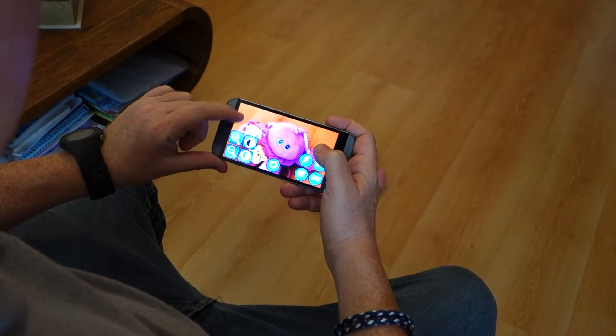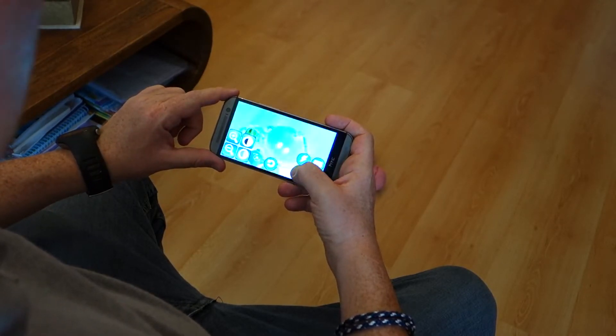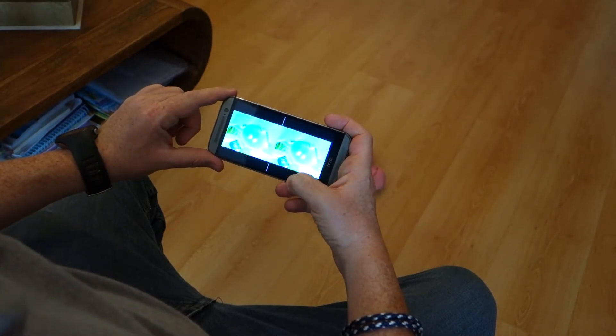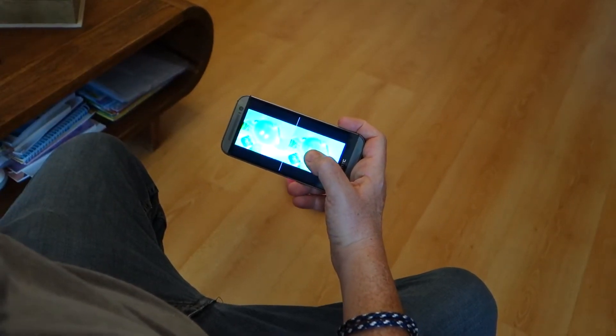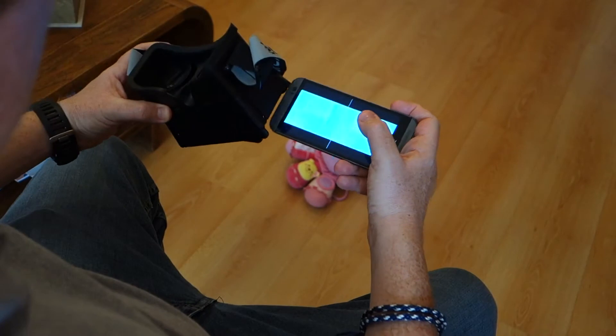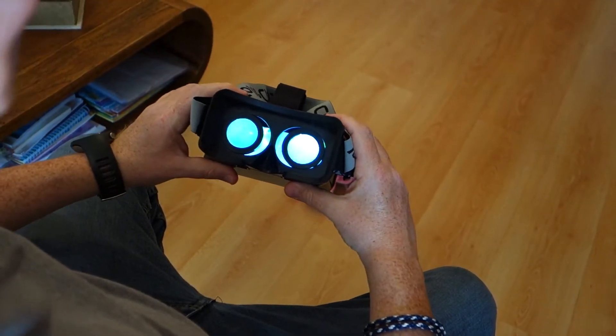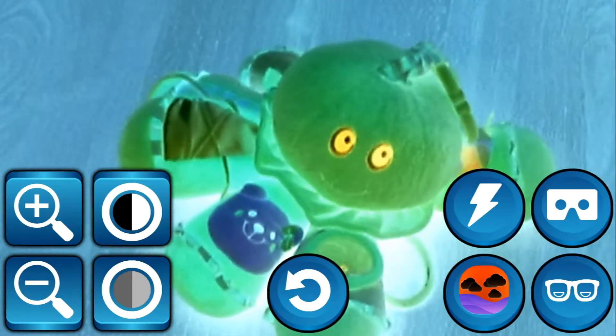The key feature of SuperVision is the integration with Google Cardboard. This inexpensive device and our software transform your smartphone into electronic glasses. This feature provides a really impressive experience to the visually impaired user, improving many day-to-day tasks like watching TV or reading a book.